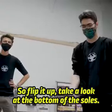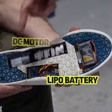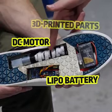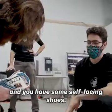How did you make these? Flip it up, take a look at the bottom of the soles. It's just a standard LiPo battery, a standard DC motor, a couple custom 3D printed parts, an Arduino, and then some help from everyone in the shop. Ben, you have some self-lacing shoes.